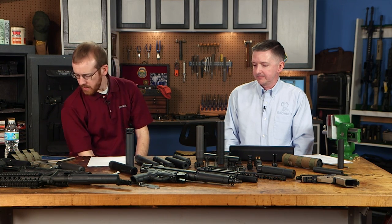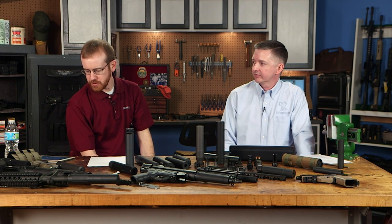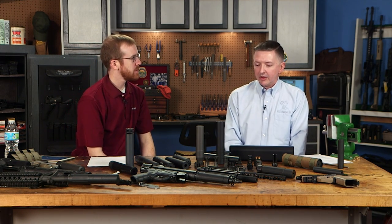How do suppressors affect accuracy for long-range precision shooting at 500+ yards? You will see a small point-of-impact shift when you first put a suppressor on, but once you find where that is, dial your scope accordingly. Suppressors generally help with accuracy. The U.S. shooting team uses Gemtech suppressors and they're wonderful at 500-plus yards — it's not an issue.